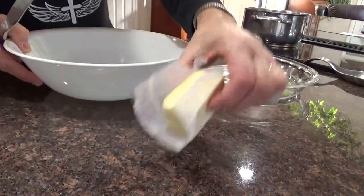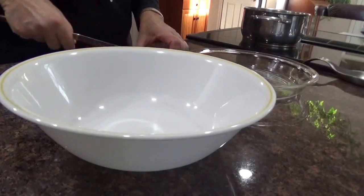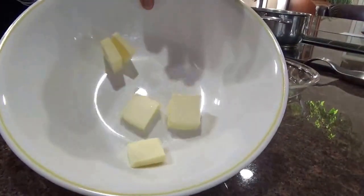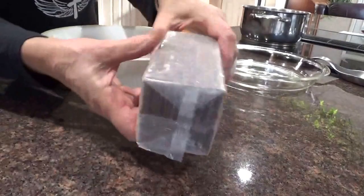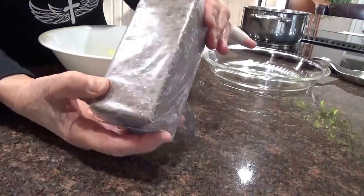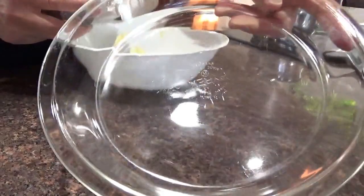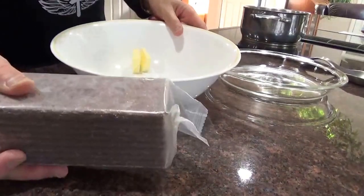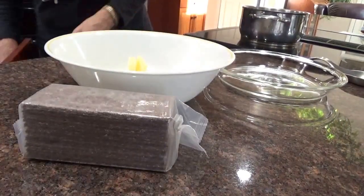I'm going to take a half a stick of butter, cut it up into pieces, put it in a bowl, and melt it in the microwave. Then I'm going to add one package of chocolate graham crackers — that should be enough to spread on the bottom of a regular 8-inch pie pan. Butter, graham crackers, and maybe a little bit of sugar with it. I'll put a little sugar — yeah, that's a good idea.